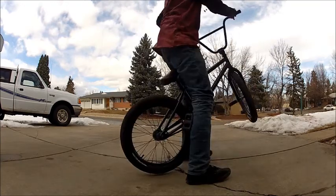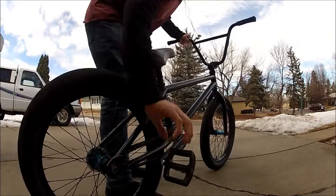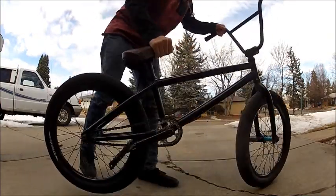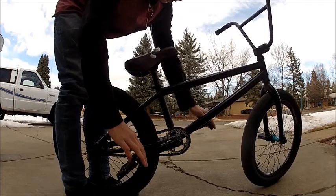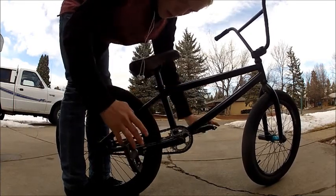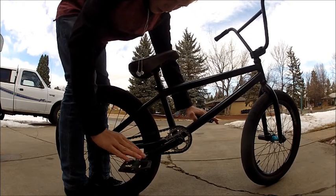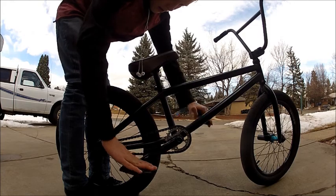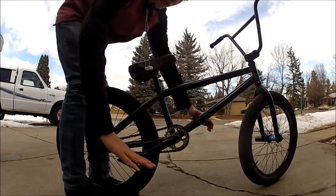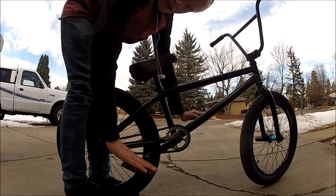Let me show a better view. I ride left foot forward, so this is my back foot. Right before you want to throw the crank, you're gonna throw it with your front foot. You want to just barely push down with your back foot so it goes like this, and then it's all that. You're probably gonna put your back foot down first.